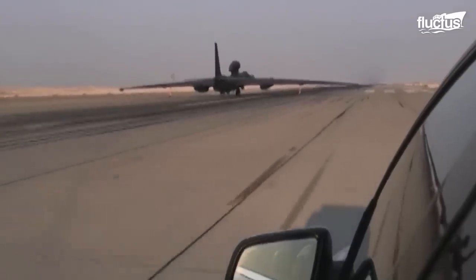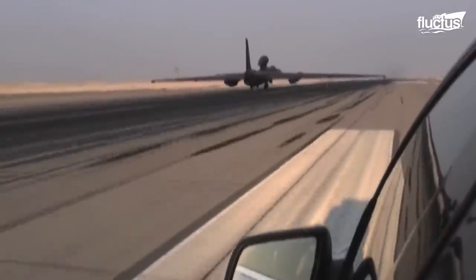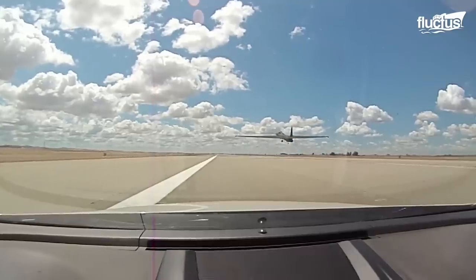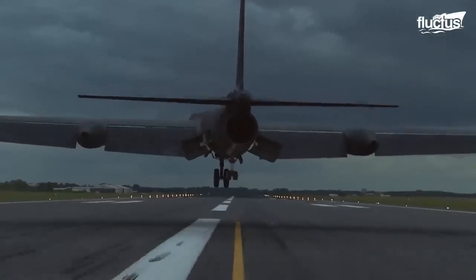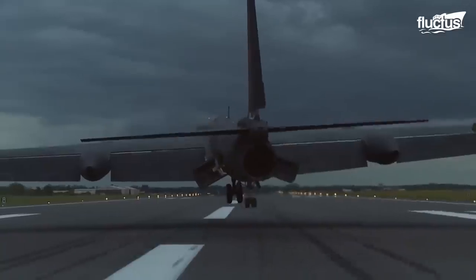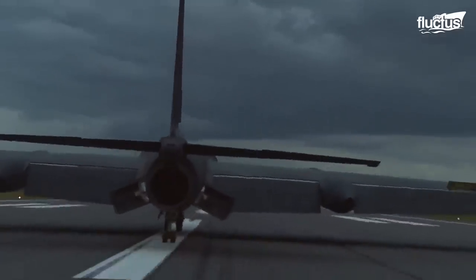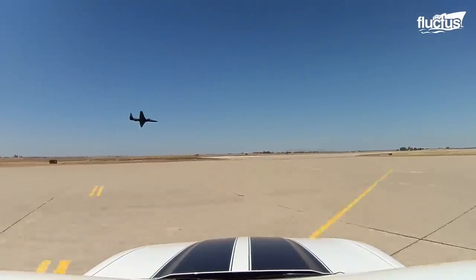A U-2 excels at high altitude reconnaissance missions, but taking off and landing is very challenging. It has a 105-foot wingspan and only two landing gear, under the nose and the tail. The landing of the U-2 spy plane is kind of a controlled crash.